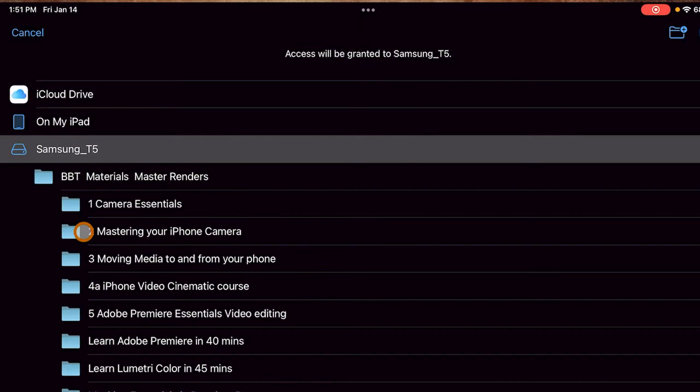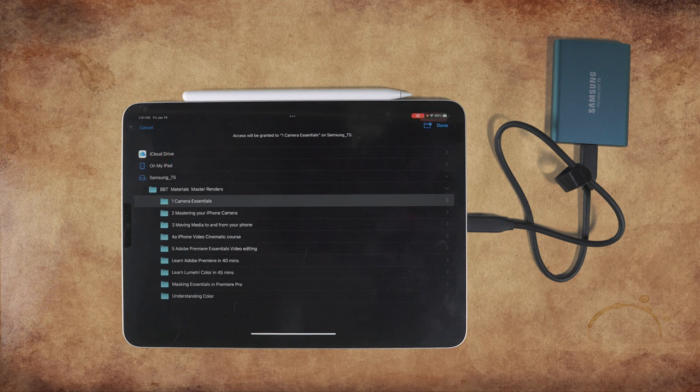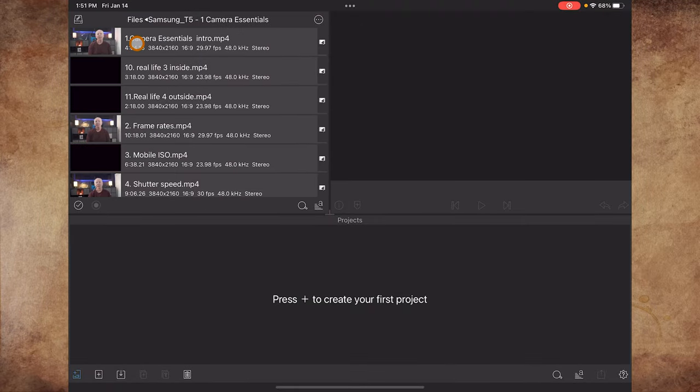We can choose a specific folder on the drive if we want to. Here we choose the camera essentials folder. Again, at the top we see access to this folder is granted. Click done at the top right. Now just click on the folder we selected and we'll see all the video clips in that folder show up, and we can simply drag any of these files down into our project window.